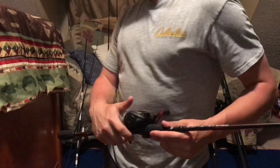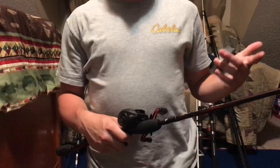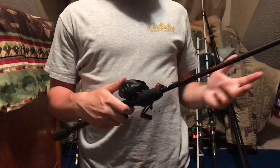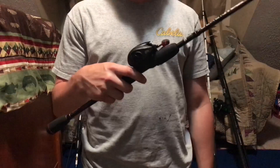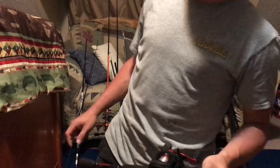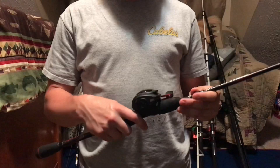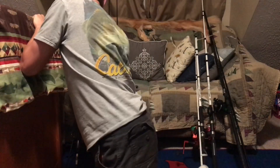I mainly don't pitch jigs with spinning because it just doesn't feel right. But on bait casters I'm great at it. I mainly use crankbaits on spinning, while bait casters are for top water and jigs.